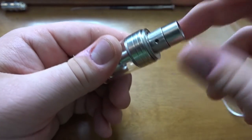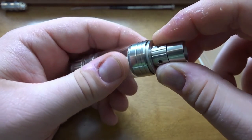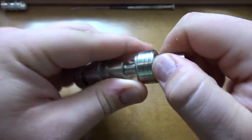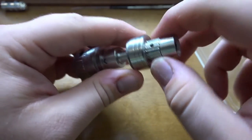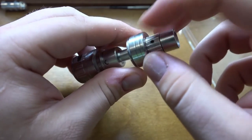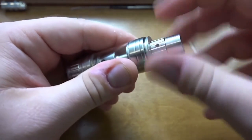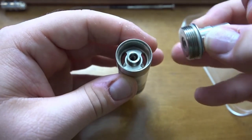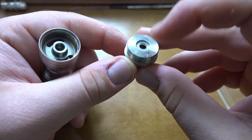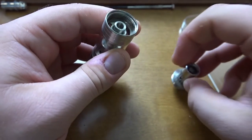One thing I noticed is that when you're taking the top off, it'll automatically go to off because you're using it as leverage. But when you're closing it, you can see the arrow moving and it will turn on when it's closing. So every time after you tighten the cap, you have to remember to turn it back off. Here is the top fill component — you have two pretty decent size juice holes and this bottom part that goes on and off.